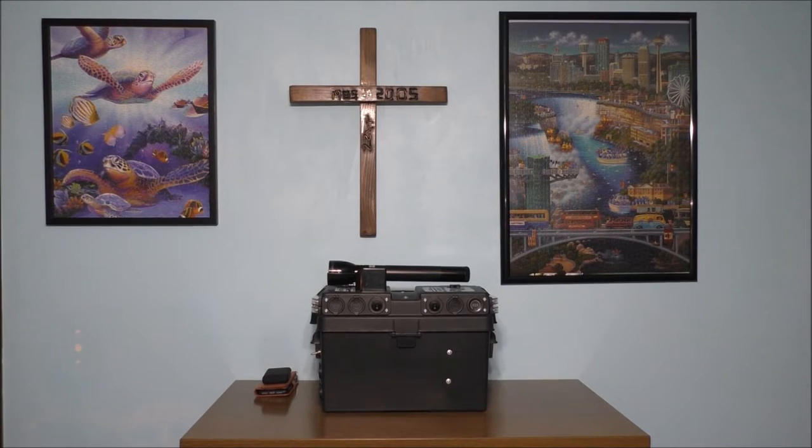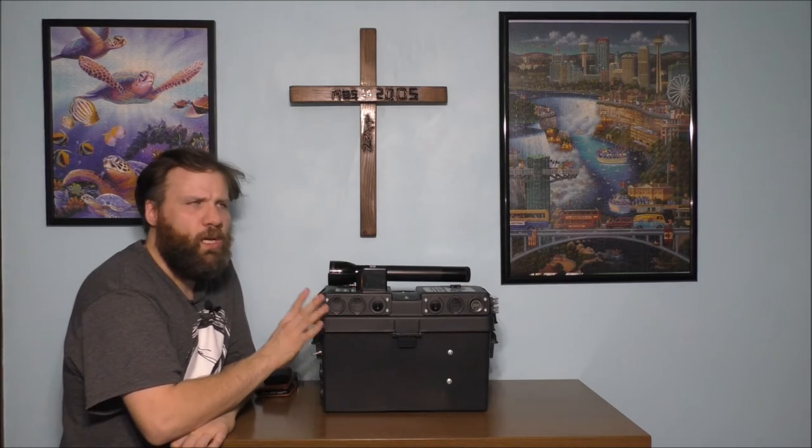Hey fans, welcome back to the YouTube channel. Thank you so much for watching today's awesome vlog. If you're curious what I'm doing today, I want to talk to all of you about my battery backup system I made last year. How can this device help me if the power goes out?